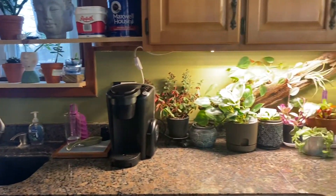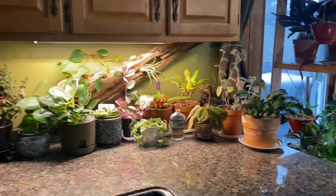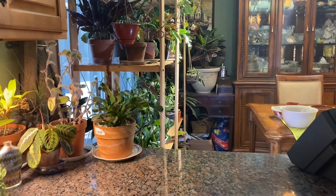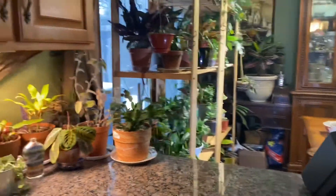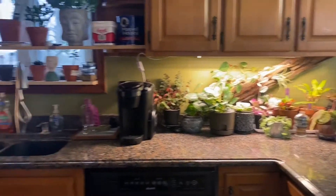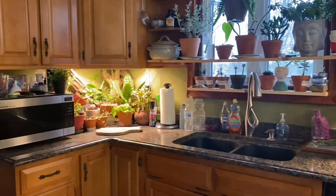I've somehow managed to open up this little space right here that I could probably put some low-light plants on, but for now that is the kitchen project for today.